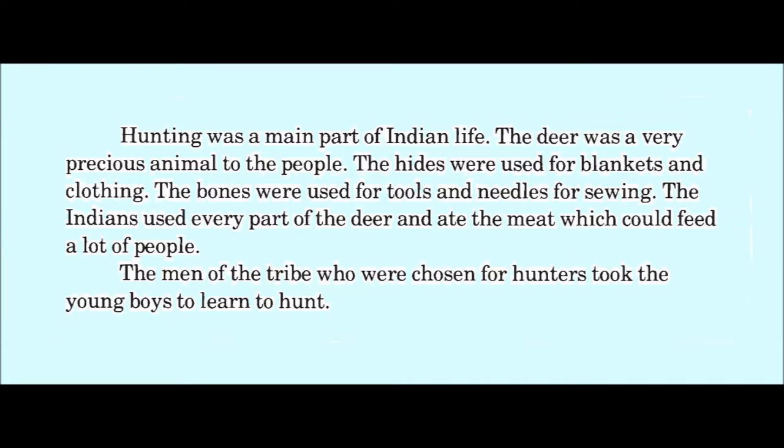Hunting was a main part of tribal life. The deer was a very precious animal to the tribal people. The hides were used for blankets and clothing, and the bones were used for tools and needles for sewing. The tribal people used every part of the deer and ate the meat, which fed many tribal people.